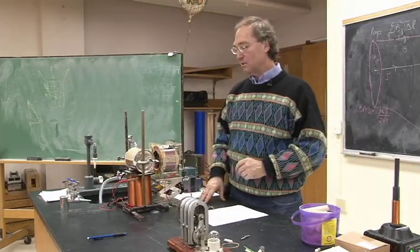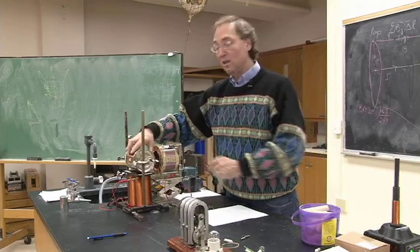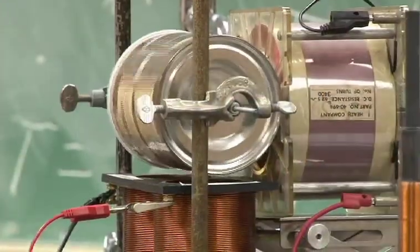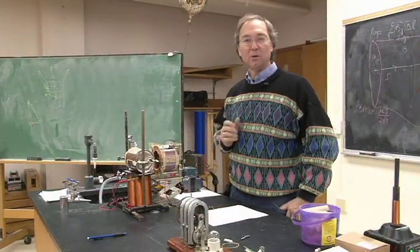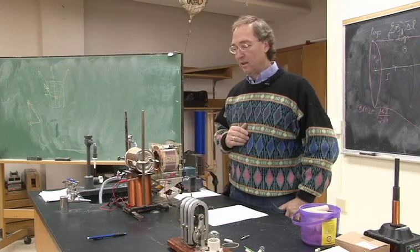And the effect was, it produced a force on the can that caused it to rotate. It's kind of a simple motor — in this case not a very powerful motor — but it's the same principle that's used in real motors, even your electric lawn mower.